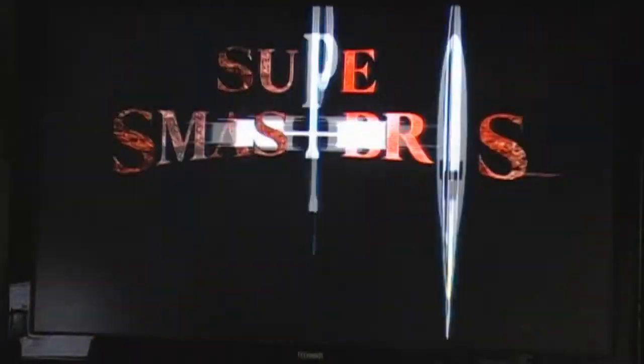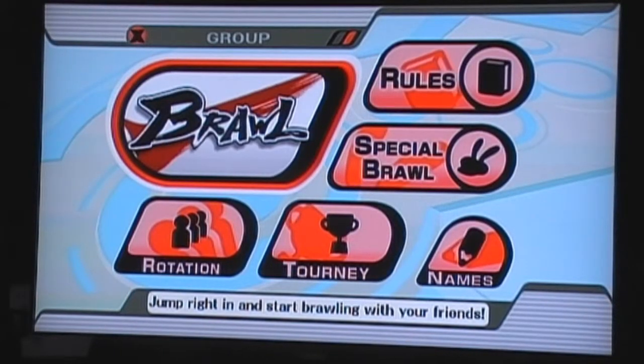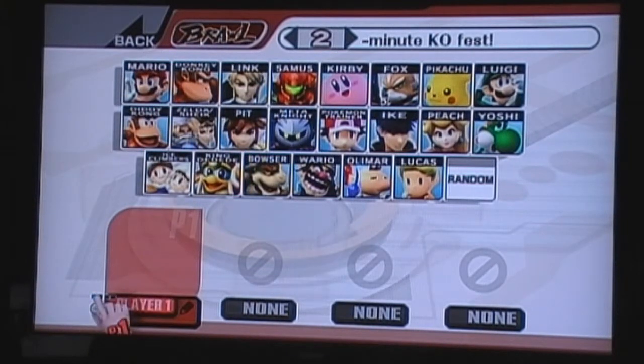Sorry about that, it'll just come back in focus soon. As you can see, it shows a little Classic Controller down there.